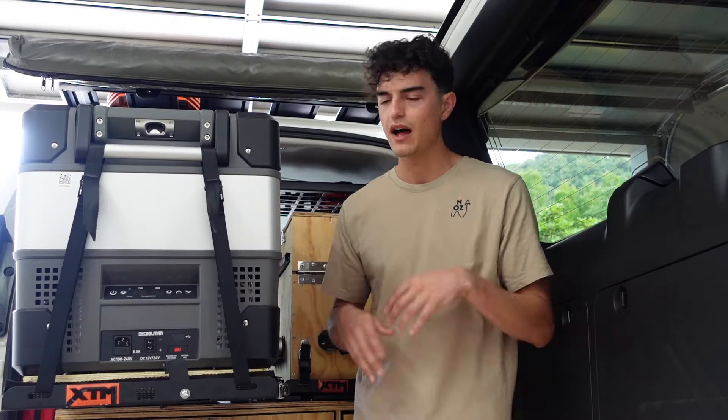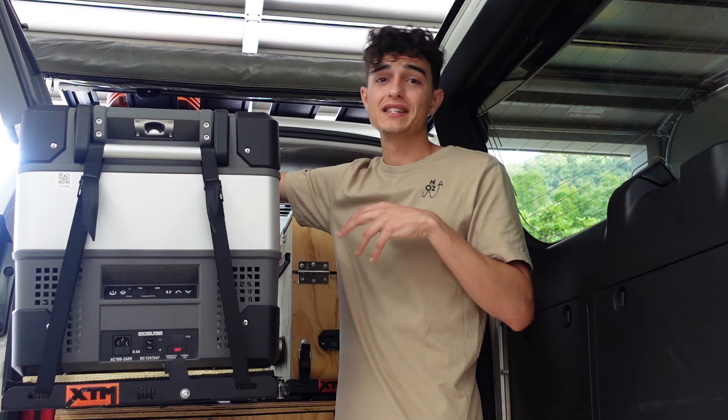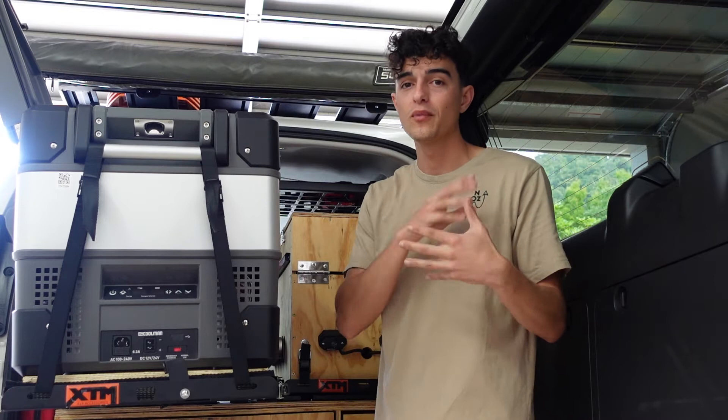This fridge has a lot of ventilation areas — even on this corner alone there's ventilation on the side and the front. So if the side gets blocked when you pack the car, it will still get ventilation from the back, so I'm not worried about overheating. Inside, there's a really nice LED light so I can see everything clearly. It comes with baskets to keep things like milk upright, and there's a drainage hole on the bottom which makes it super easy to hose out — just pull the drain plug and everything goes.